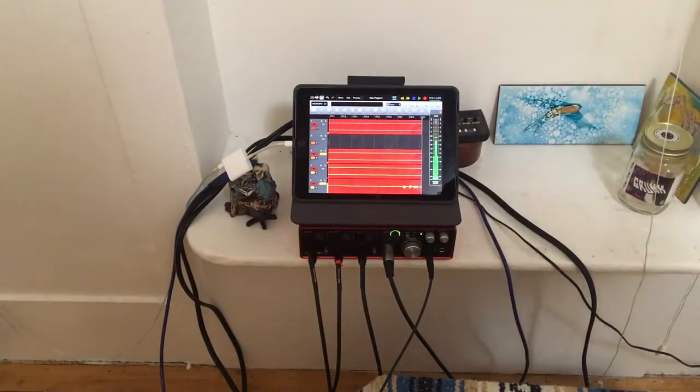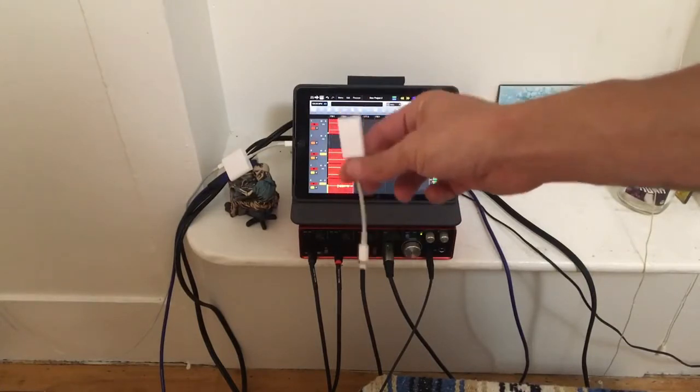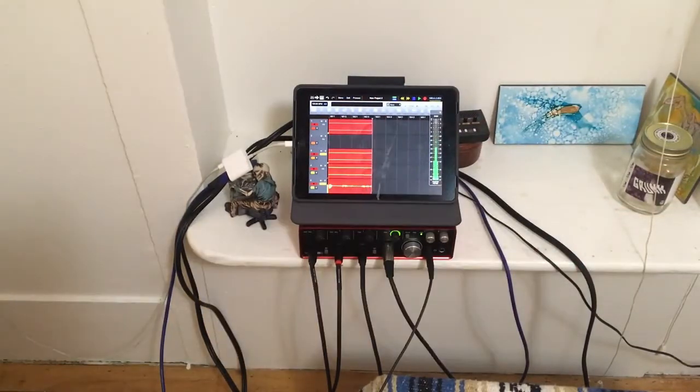Now, these smaller adapters are available which will allow you to USB into your iPad, but it won't give you power because you only have a USB input. The adapter you see hooked into the iPad now allows USB and power to the iPad at the same time, so I'm able to record and keep the stability of power and not drain the iPad. I run the USB from the adapter into the back of the Focusrite, and all the audio cables from my instruments into the Focusrite.